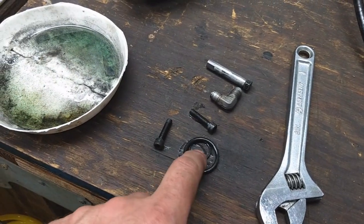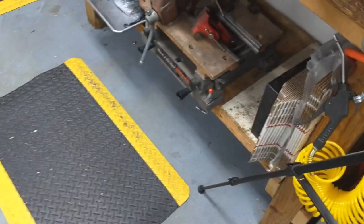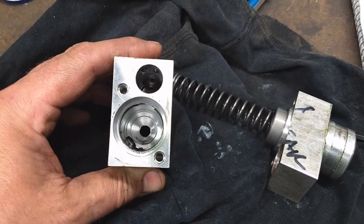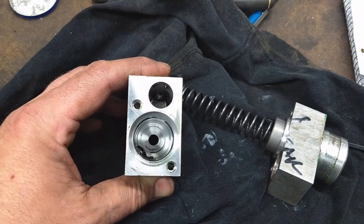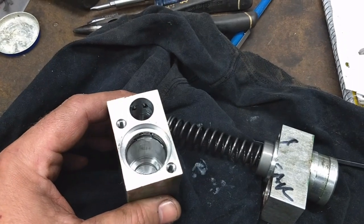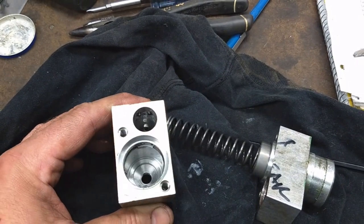The O-rings look like they're in pretty good shape, the ones I took out of the master cylinder there, but I'll replace them anyways. And then I've got to find those pieces down in there of the square cut seal — I'm going to have to find the square cut seal, that might be a little difficult. So I have to get online and see what I can find.